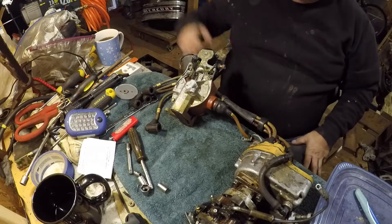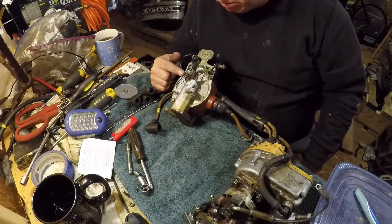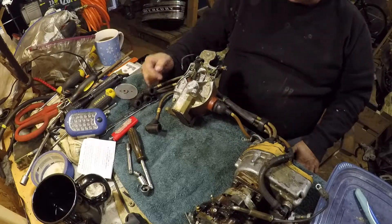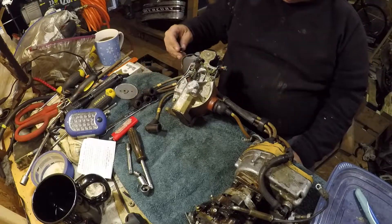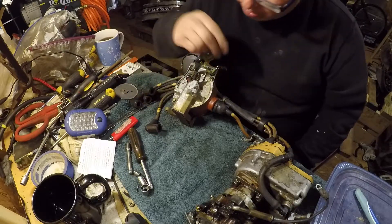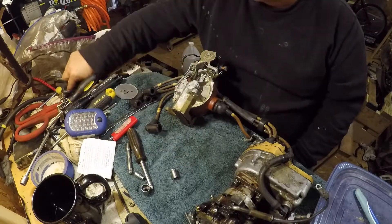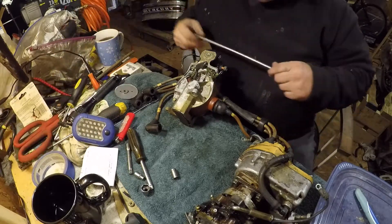Backing up just a little bit. This is the original coil that came off the motor, and I've got another coil over there, but it doesn't have this bracket, which I need. So I'm going to take this bracket and use it. I've just got to take it off and put it on the other motor. It's pretty simple — just a couple of screws.